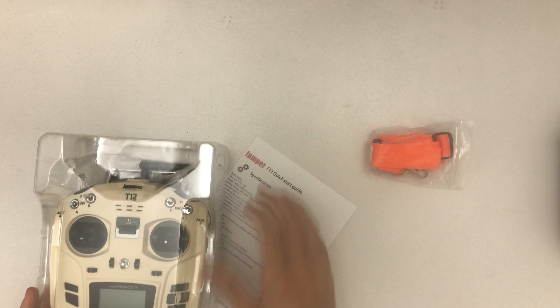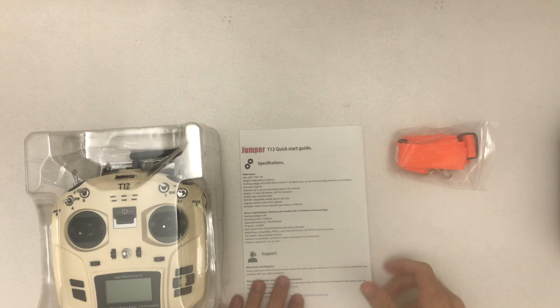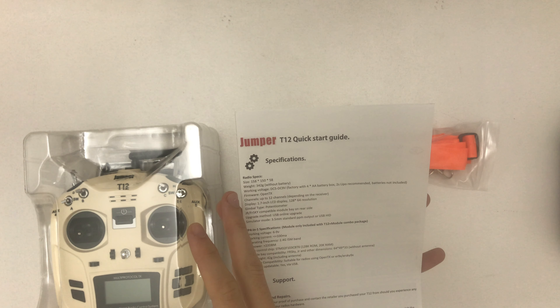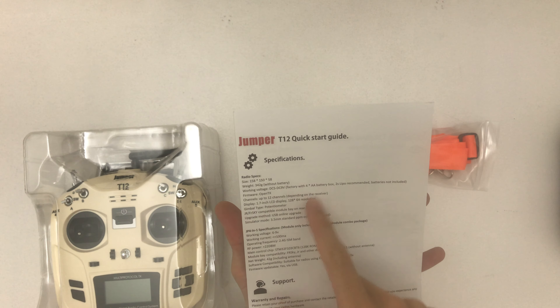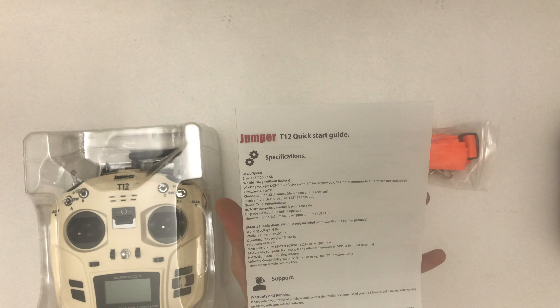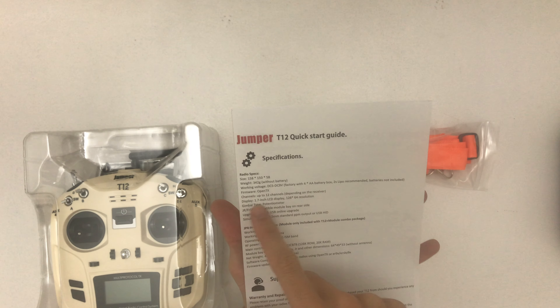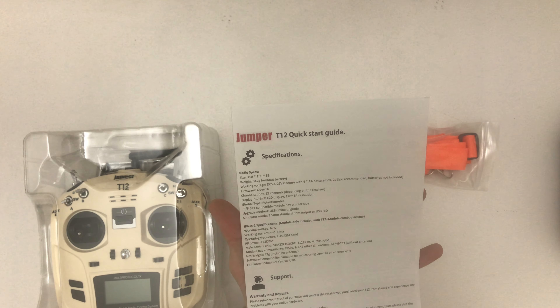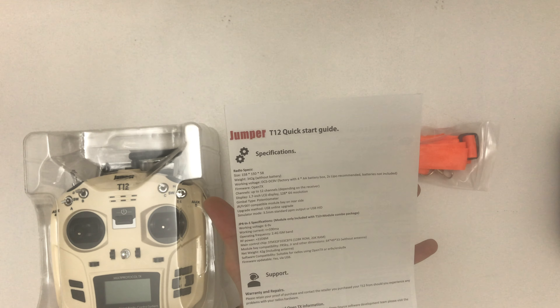Hello, welcome to a quick unboxing of the Jumper T12 OpenTX transmitter. Let's get started and take a look at what's inside the box.